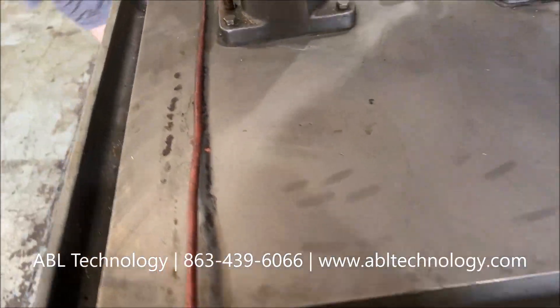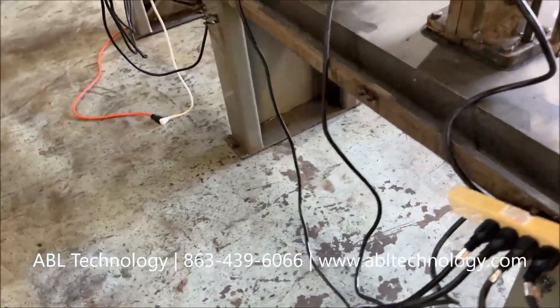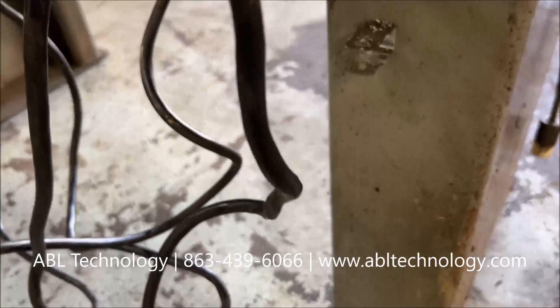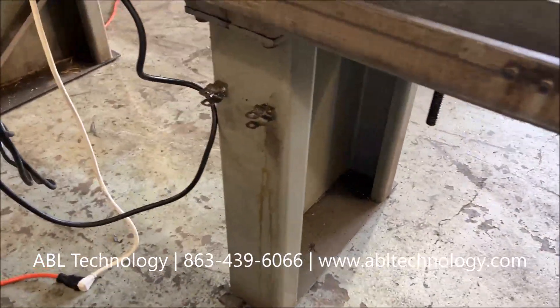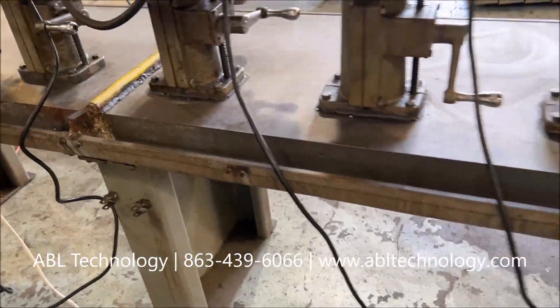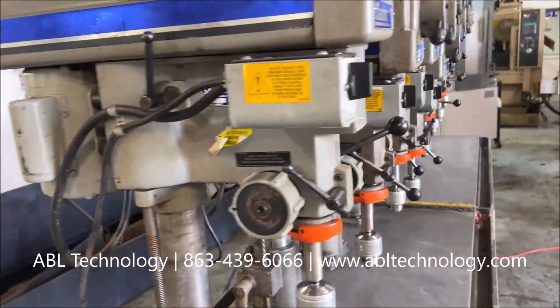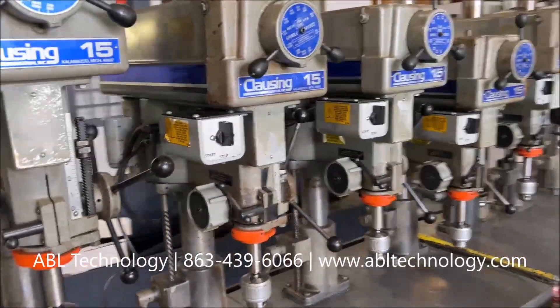The previous owner had a homemade coolant system that ran along the back line of the machine, back of the table. It looks like it still has the locations with the PVC kind of locked in there.